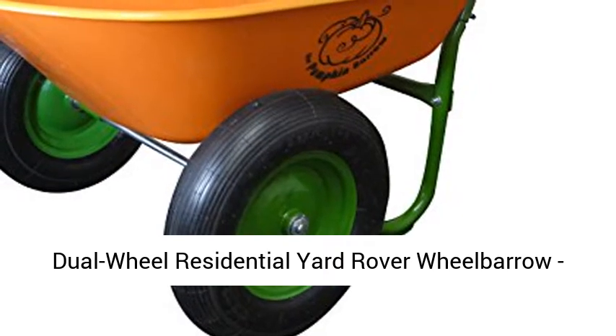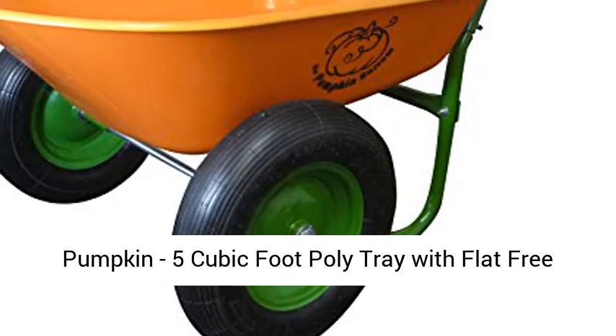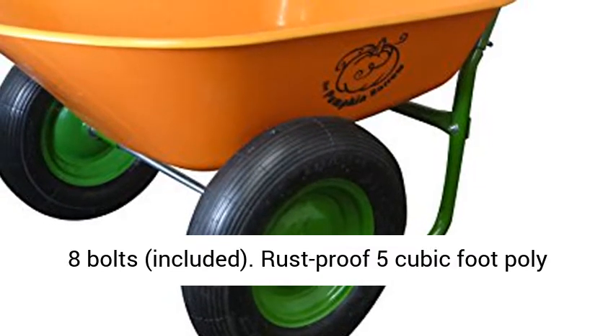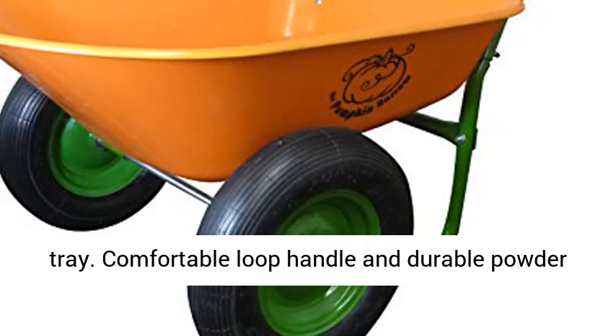Dual-wheel residential yard rover wheelbarrow — pumpkin 5 cubic foot poly tray with flat-free tires. Lightweight and easy to assemble, with only 8 bolts included. Rust-proof 5 cubic foot poly tray, comfortable loop handle, and durable powder-coated steel frame.